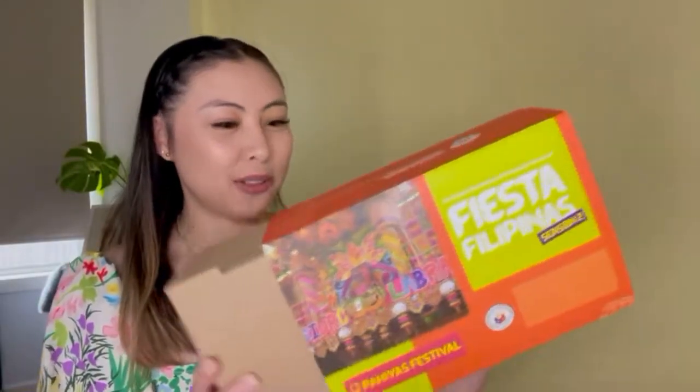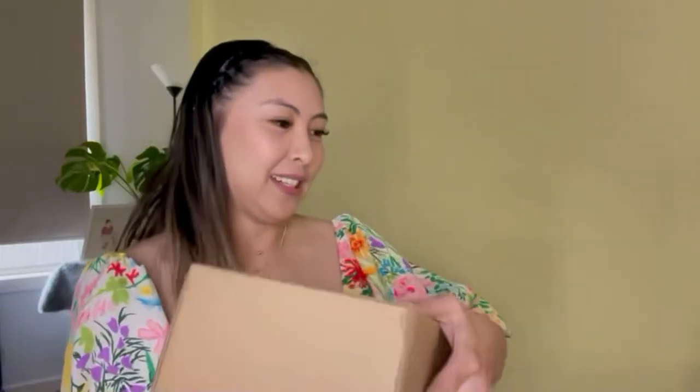Before we head on to the online celebration of the Pahias Festival, let me unbox this kit first. I will open the box now — I'm very excited! Let me show you what's inside.